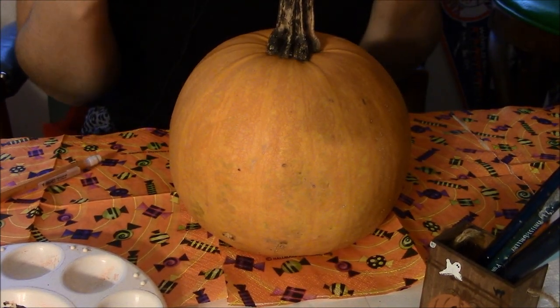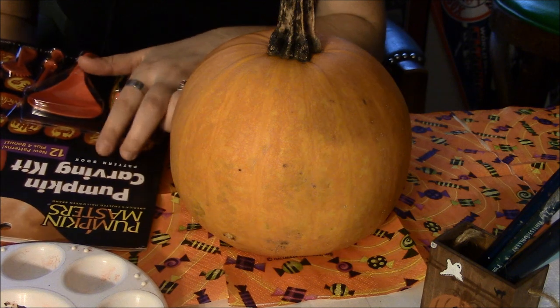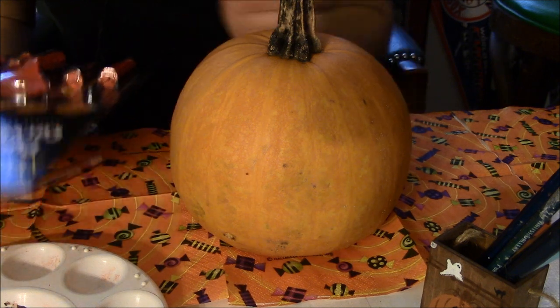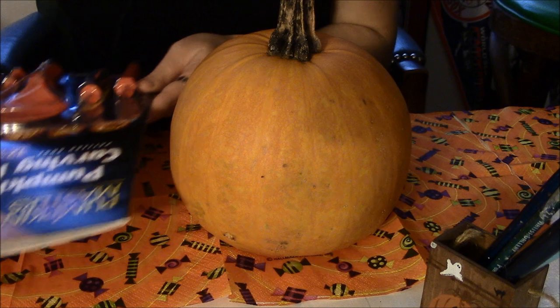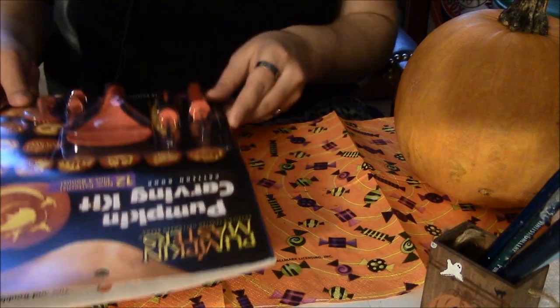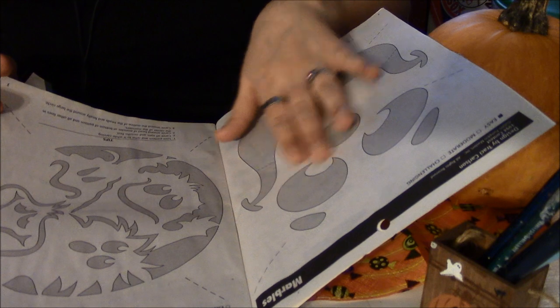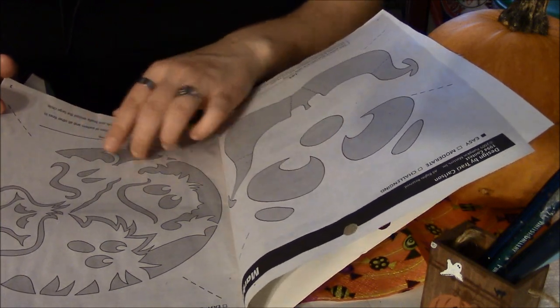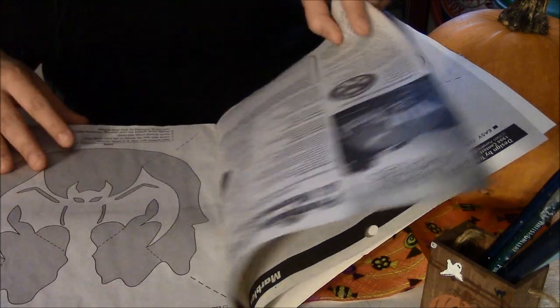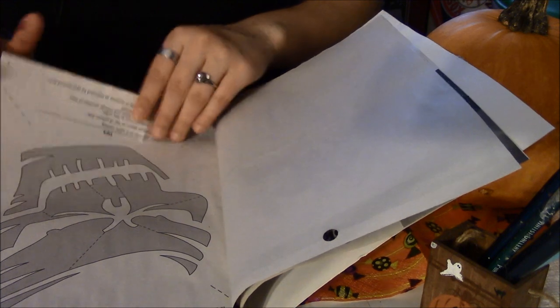So let's get painting. I have these little pumpkin books — you can get them at most stores, Targets, Walmarts, after the holidays and even during the holiday season. They're just little reference books. So this is Marbles, who I assume is a clown. There's Monster Mash, there's a bat, there's a dead face.